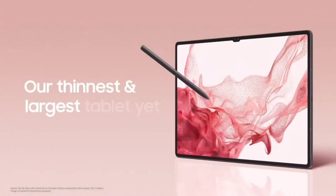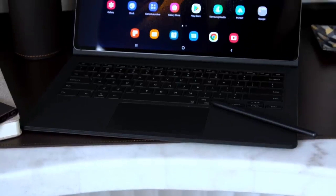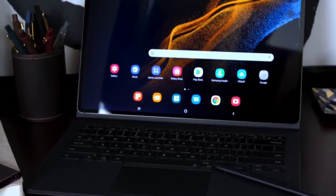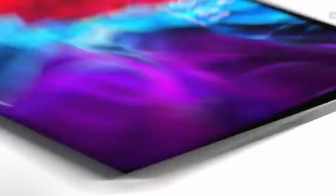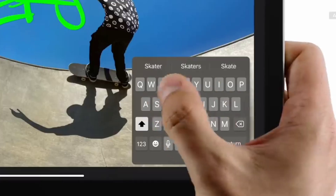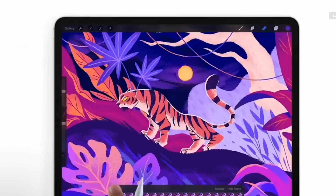Priced starting at $899.99 for 128GB of storage and 8GB RAM, the Galaxy Tab S8 Ultra is more affordable than the $1,099 128GB 12.9-inch iPad Pro, even though it's bigger with its 14.6-inch AMOLED display.